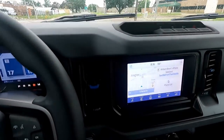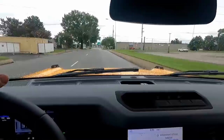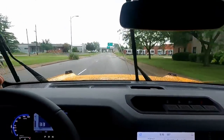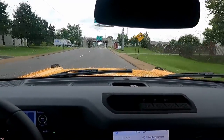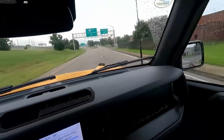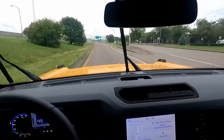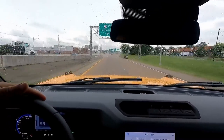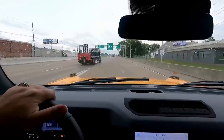One thing I'm not a huge fan of yet is the auto start-stop. I'm trying to give it a chance and get used to it to see how I adjust to it. But my first initial reaction is I don't like it. I'm trying to give it a chance and see if I can get used to it before I decide I'm going to just automatically disable it. This thing wants to get up and go. I'm trying very hard not to get too hard onto it right away.